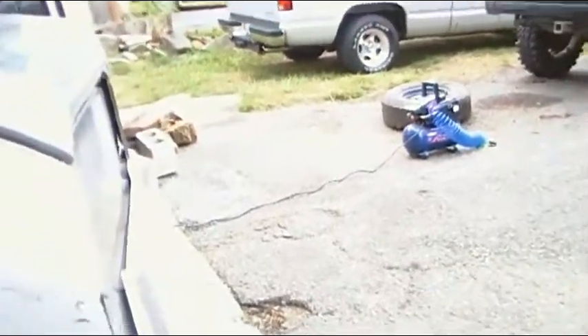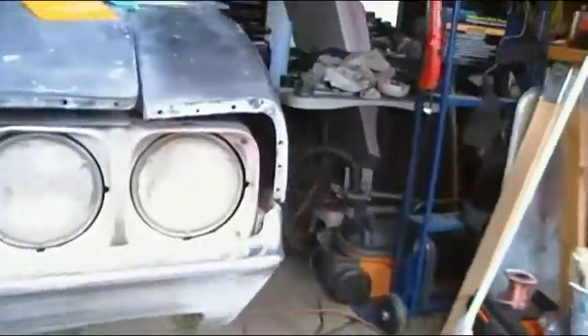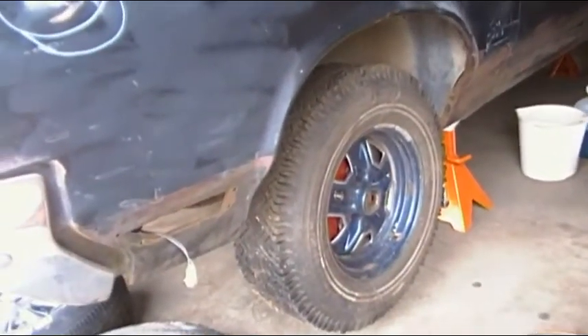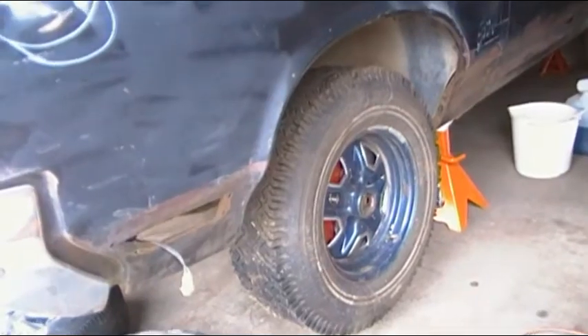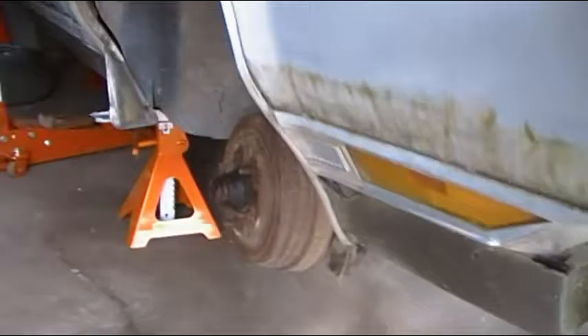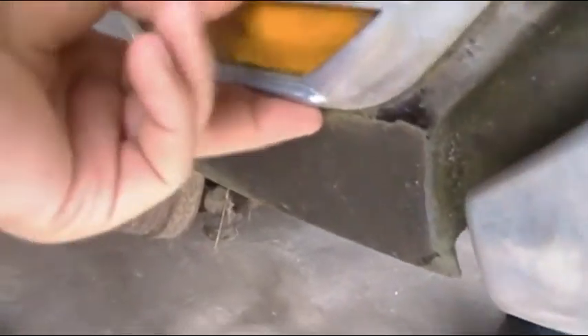Yeah, slowly plugging away at it. I've got to get that molding off too from that guy — work on that for a little bit. I've got to get this piece off, need to figure out what I need to find — take this molding off.